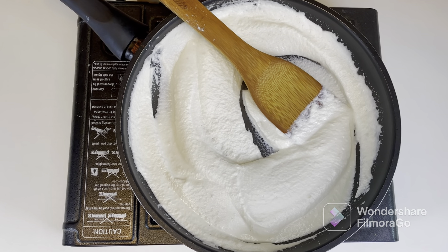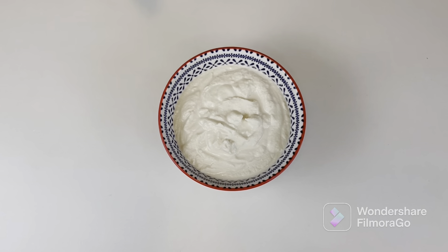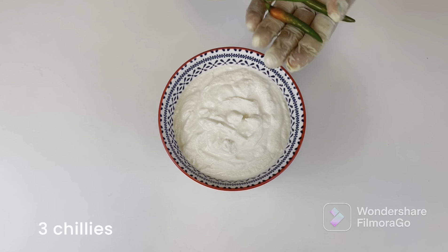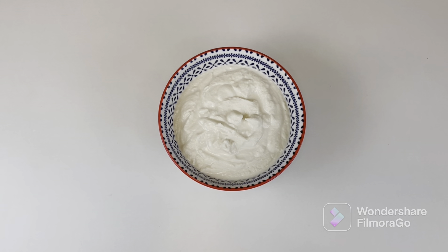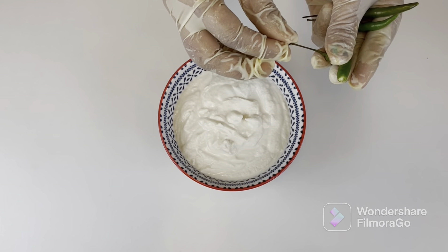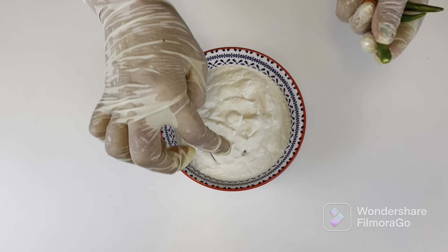I'm switching off the flame now. Transfer to the bowl in which it's going to set. Let the mixture cool down a little, then take some chilies — red or green, whatever is available — and remove the tip of the stalk. Place the stalk side down and let it immerse in the yogurt paste.